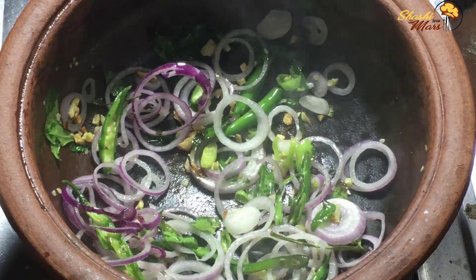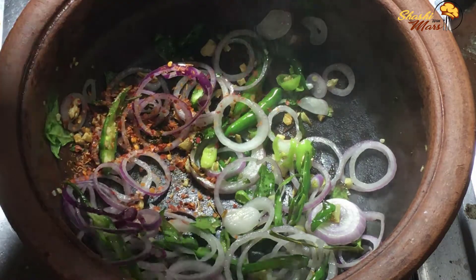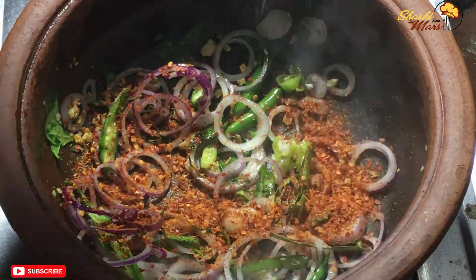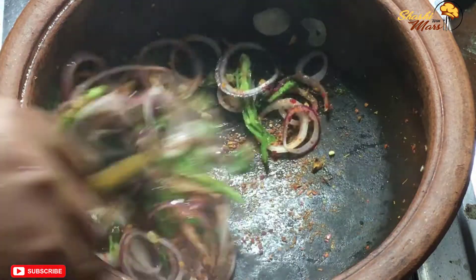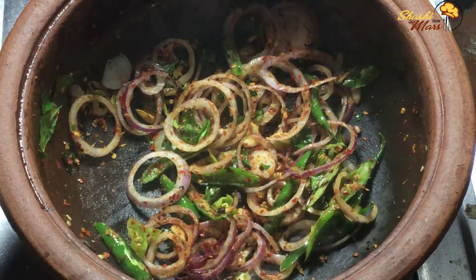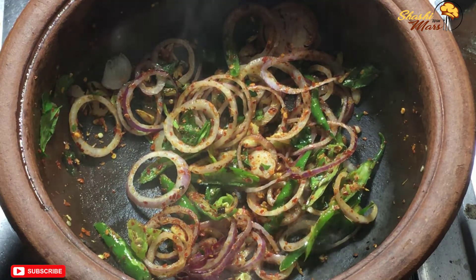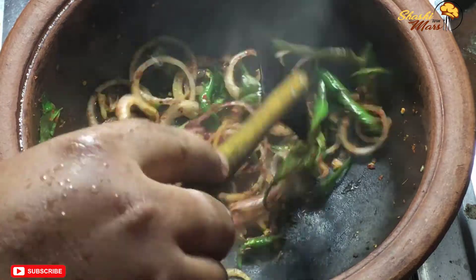Turn the cabbage. I will turn it. I'll cut the job after a while. I was feeling early.